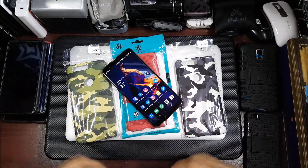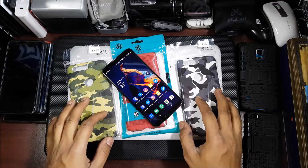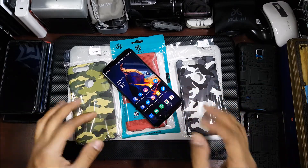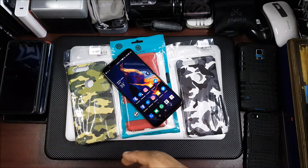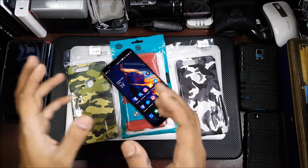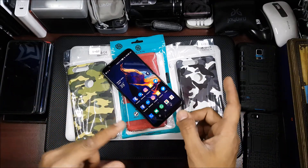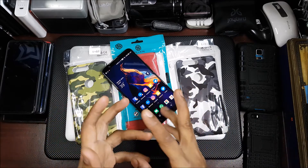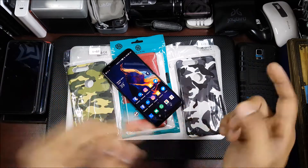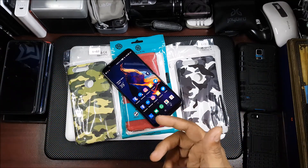Hi guys, back again with another video. This time it's about back covers for the OnePlus 5T. There are a lot of covers available online and in regular shops, but prices are different everywhere. That's why I'm going to make another video on the wholesale market — the China market. I live in Pune, so I'm going to show you how to reach the China market, because a lot of people have been asking me for links.